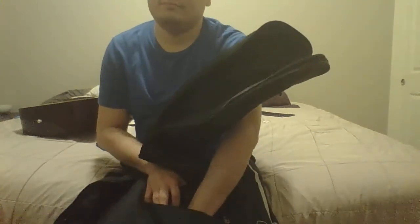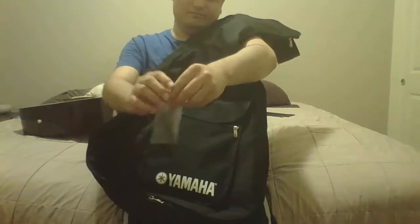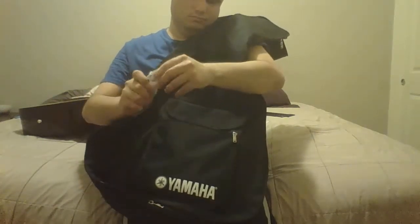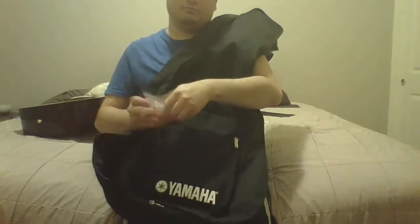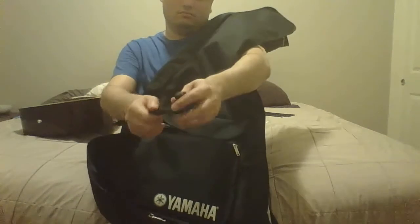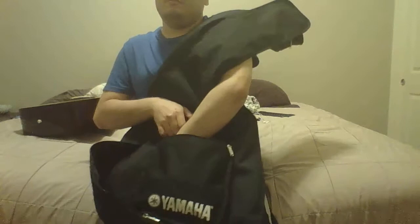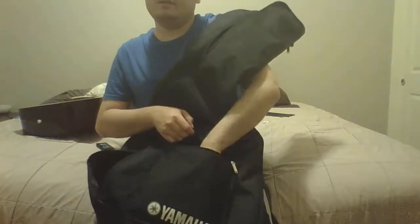It came with a strap, which is cool. I love this guitar. It came with an Allen key. It also came with a string winder and some picks. And a DVD, but the sleeve that came with the case tore.